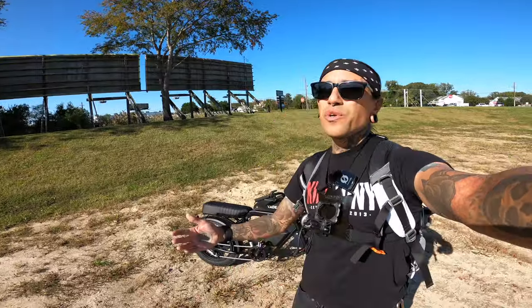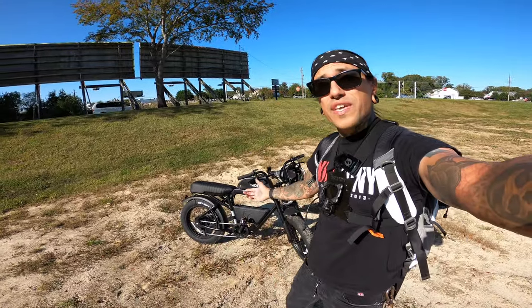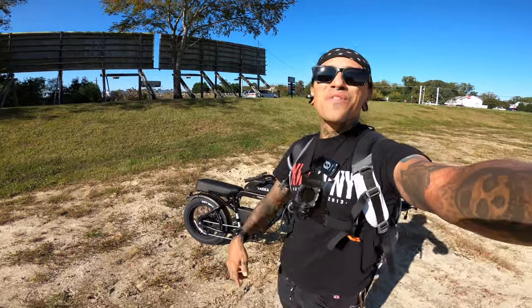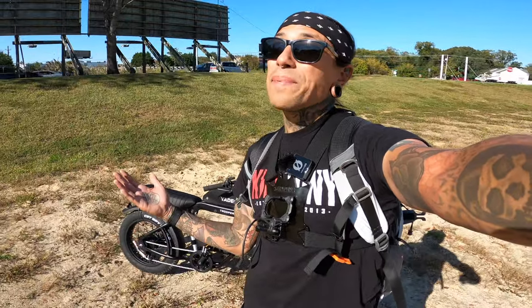Before we get started on this video, if you guys want to support the channel, there's a link down below for the Yaday Trooper 01 that gets you $100 off your purchase. If Yaday isn't for you, check out all those other links down below — there might be a bike you like.